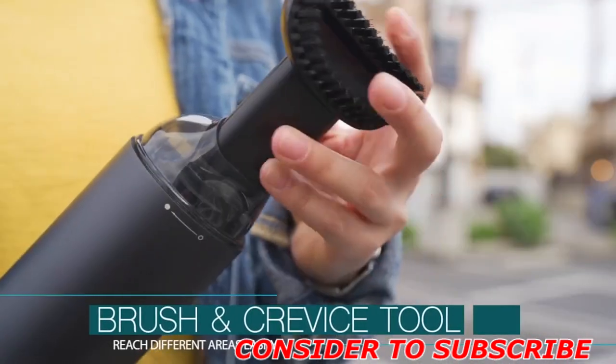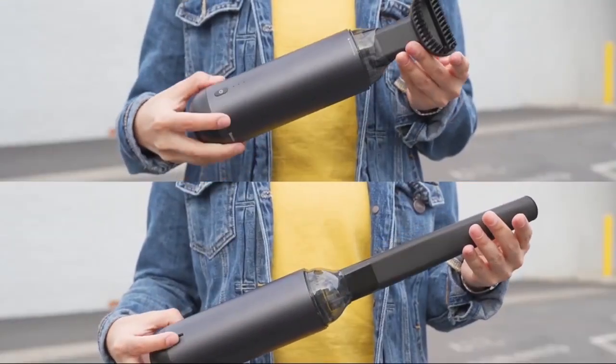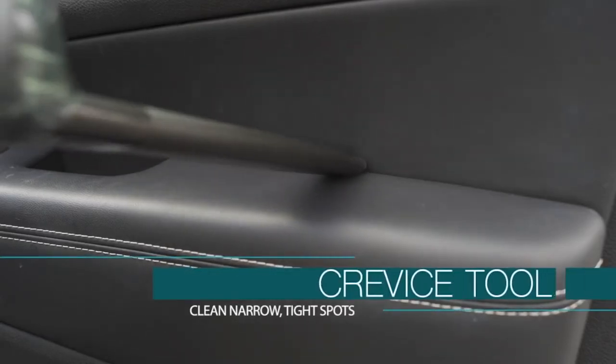Capsule comes with a long crevice tool and a brush. The crevice tool will reach difficult spaces like in between and under car seats, seams, corners, and gaps.